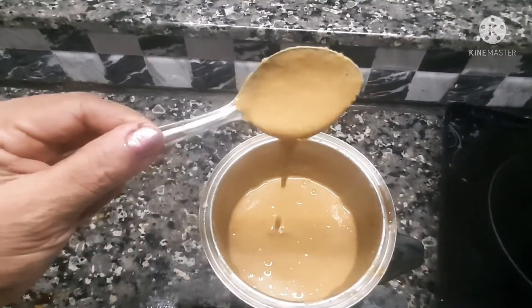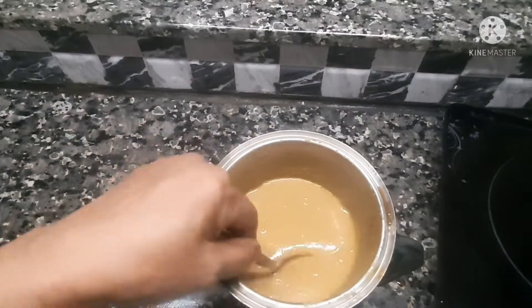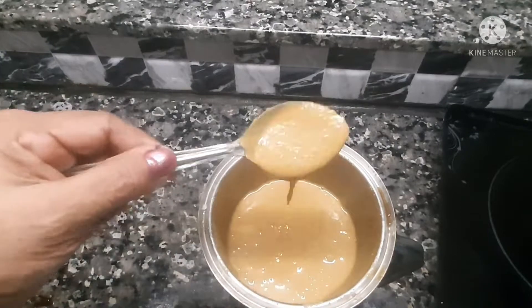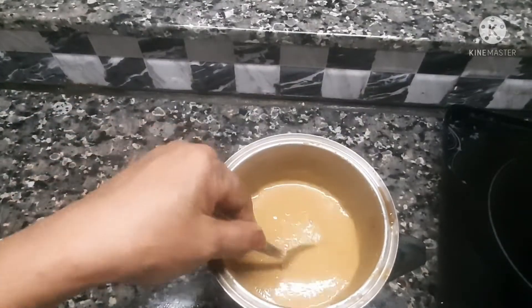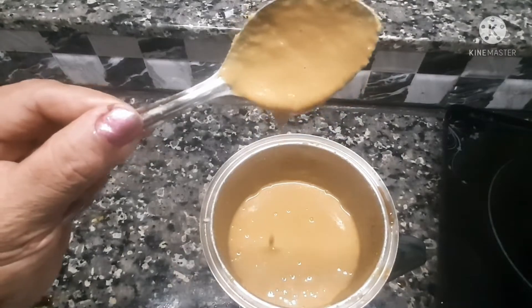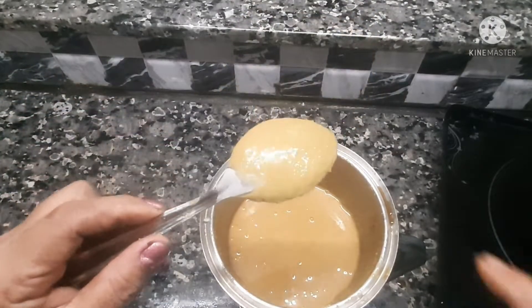We are going to use 100ml of rice in the glass. You can also do some food. I will make it a little bit.